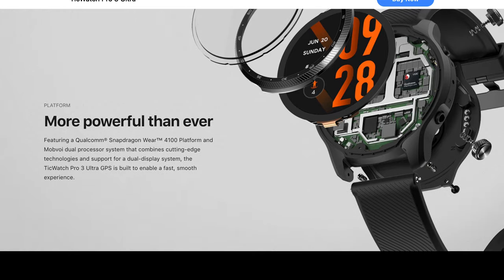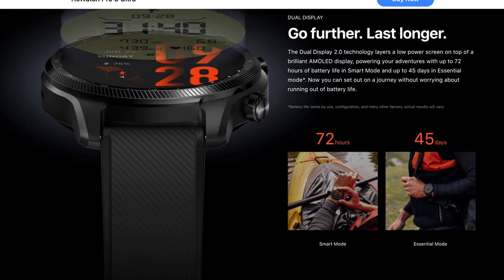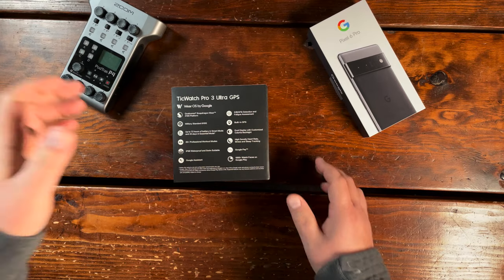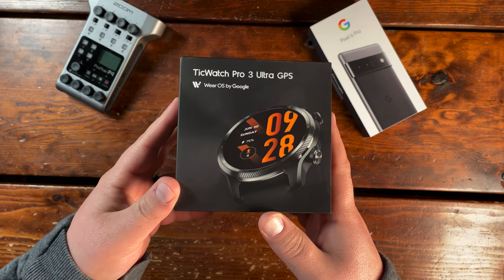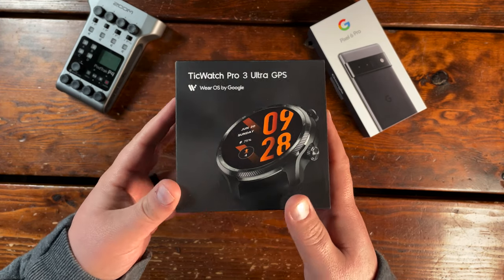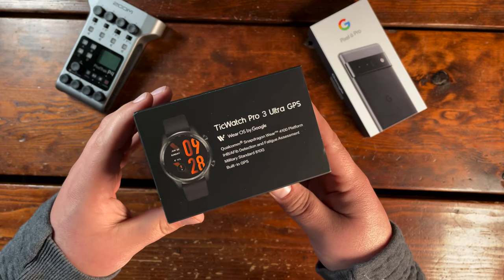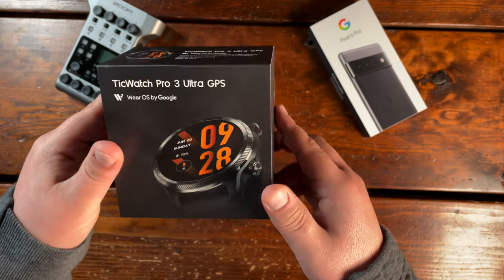This Ultra watch is powered by the Qualcomm Snapdragon 4100 chip and comes in at a tidy 41 grams. Equipped with 1 gig of RAM and 8 gigs of storage, this is a beastly device that comes with GPS within the watch for tracking. It also comes with Bluetooth 5.0, a speaker, a microphone, NFC, and even a barometer for all the times that you're up in the mountains.